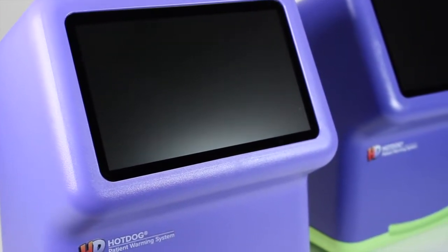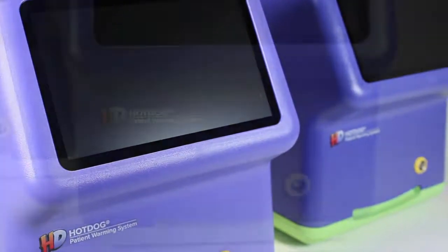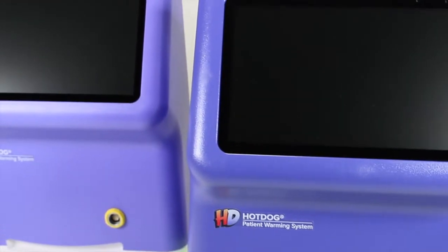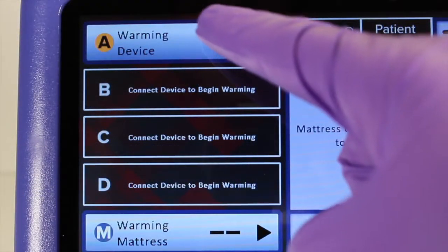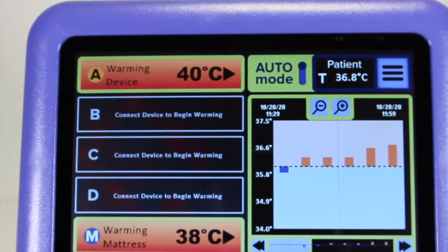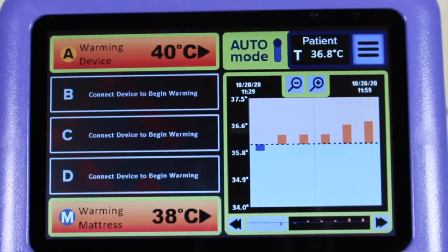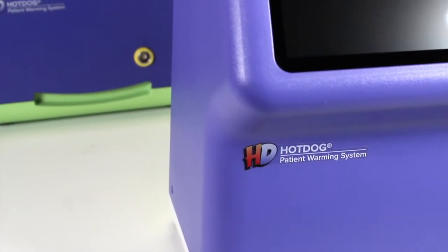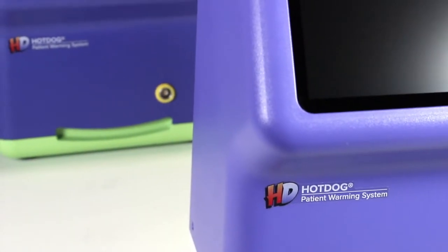The all-new WC7X Hot Dog Temperature Management controllers provide a significant leap in functionality and user experience. The aesthetics, touch screen interface, communication features, data feedback, and versatility are all designed to benefit the clinician and patient. The WC7X controller has two model variants.